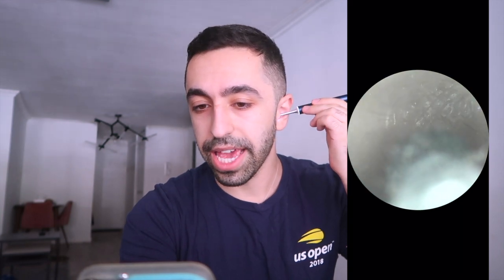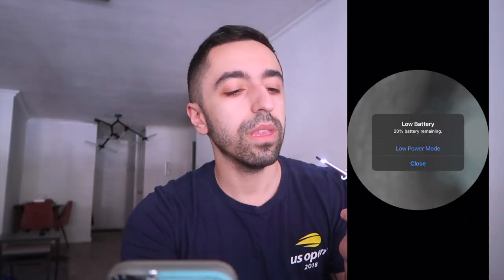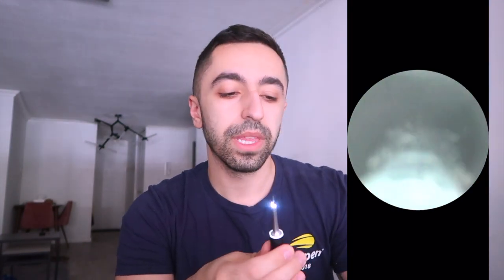Now we're going to try it. I'd recommend having a paper towel or napkin with you in case you have any dirt — FYI it's not going to be pretty. I already see some hair in my ear. This feels really nice — it's so satisfying. My ears are generally clean so there's not much in here, but I'm going to try and also try the other ear.